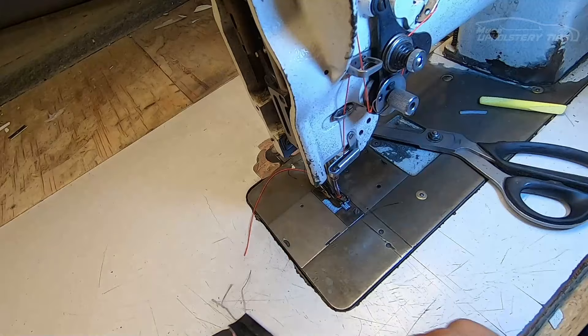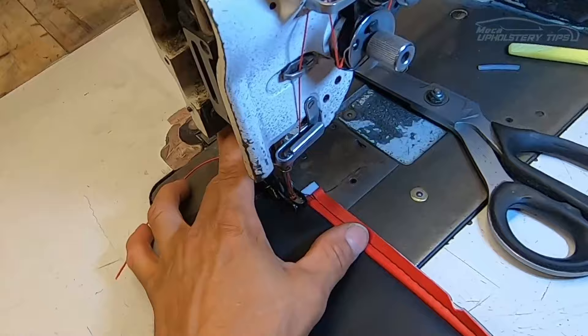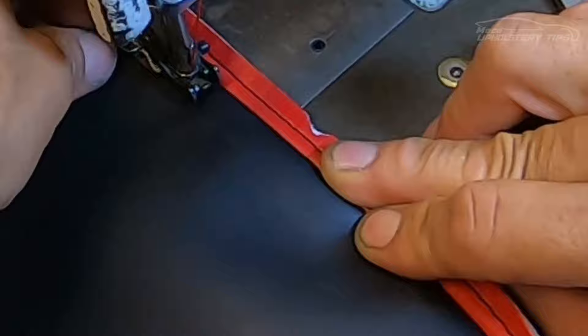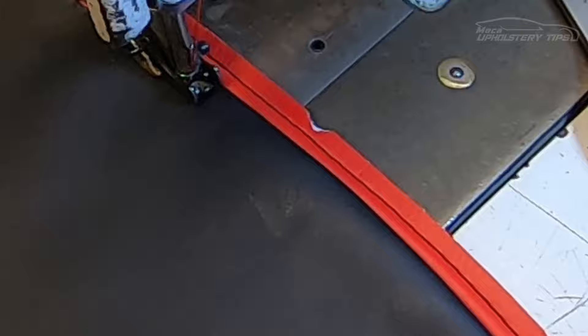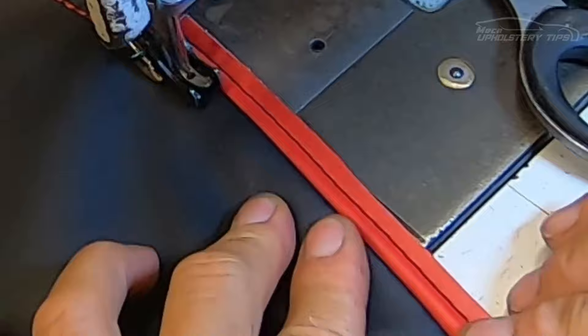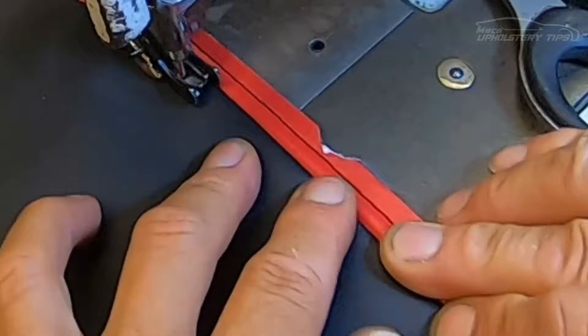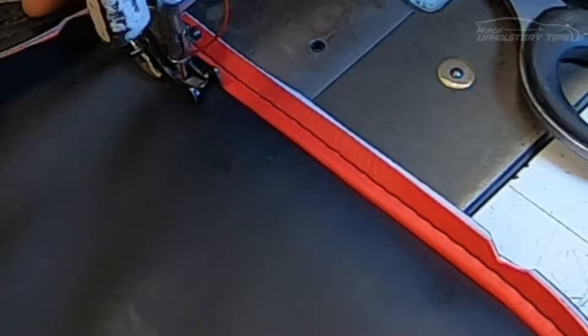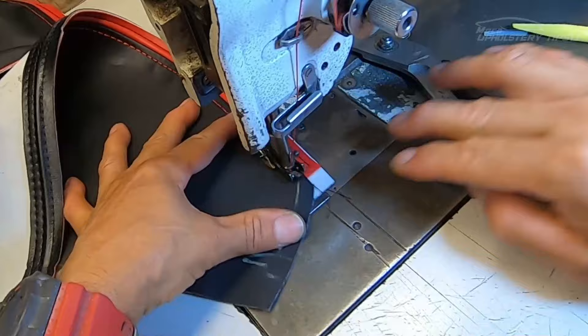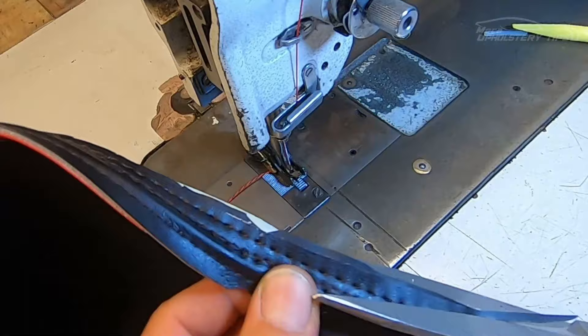Now I will put a top stitch, and that top stitch thread will be red — the color means a lot. I start putting that top stitch slowly and making sure it's right. I got that top stitch and I'll add one more top stitch to make it look beautiful. I'll cut the excess material. Look fantastic — simple and beautiful.